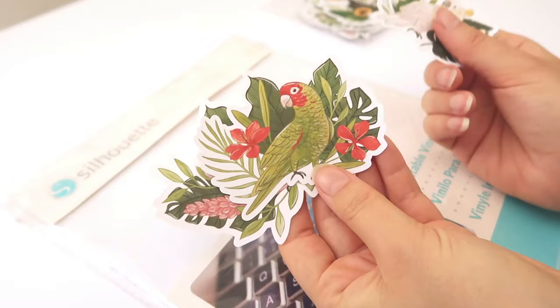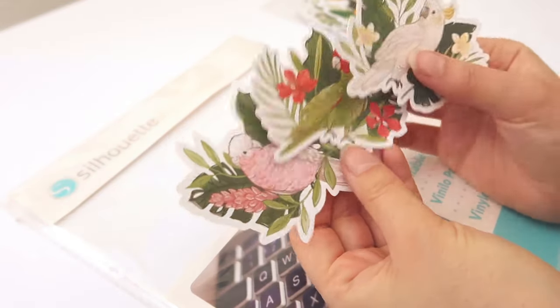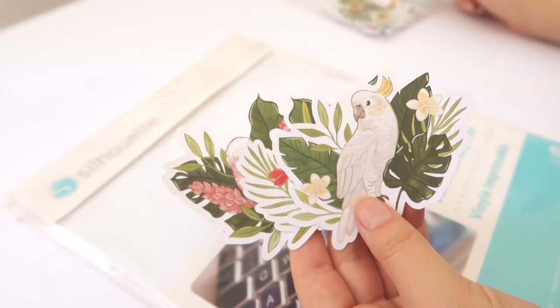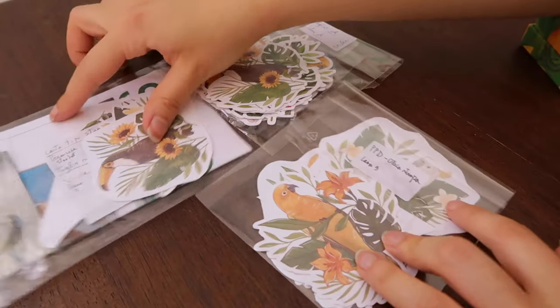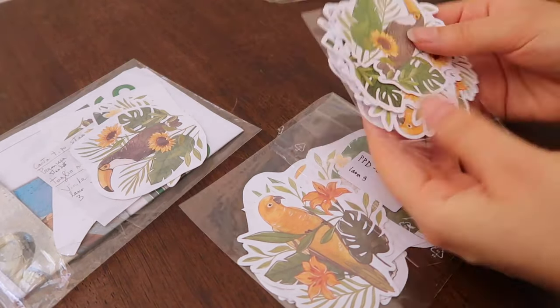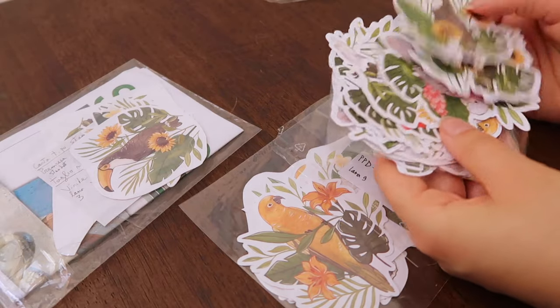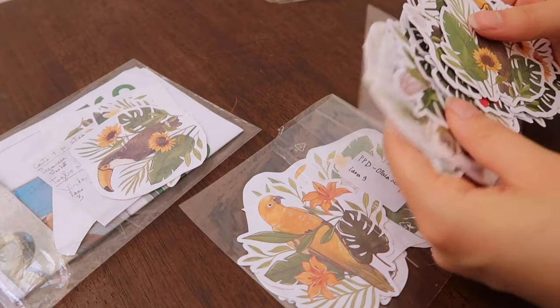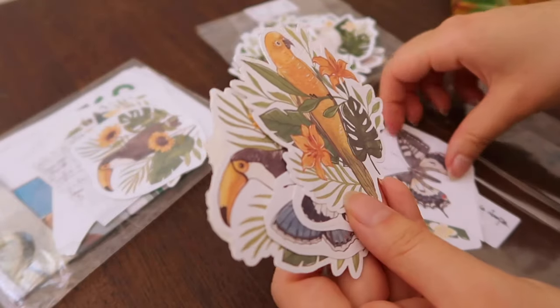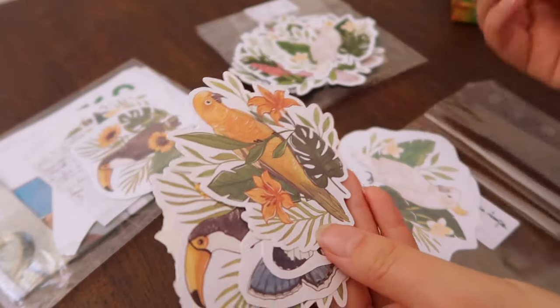Finding a sticker paper I liked was the thing I struggled with the most, because there aren't many options accessible to me living in Switzerland. I would love to find a more sustainable option for making stickers but it's really difficult, and hopefully one day I'll find something more eco-friendly, because unfortunately there is a lot of waste when making stickers.